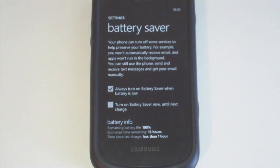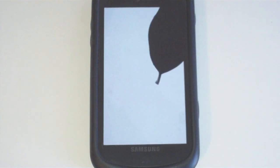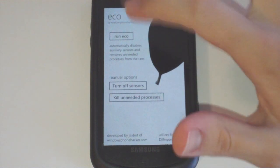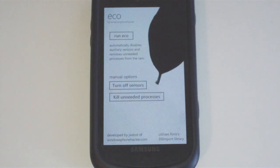I'm curious to see what the feedback is for this application. It's simply called Eco — just a one-touch program to run everything, or you can choose to just disable the sensors or kill the unneeded processes. You can grab it over at WindowsFunHacker.com. Be sure to give me feedback or suggestions. Have a great day.